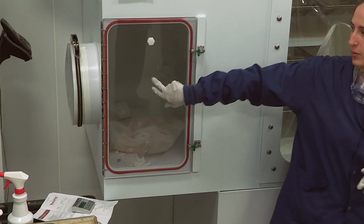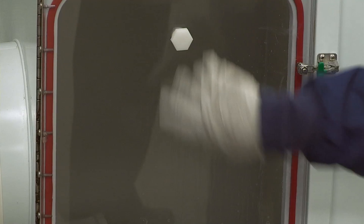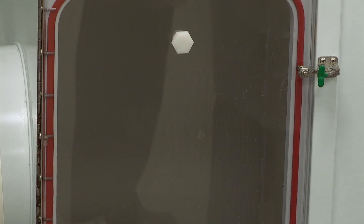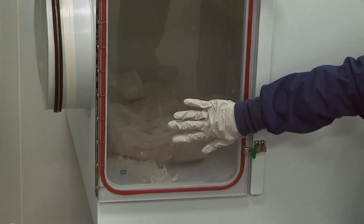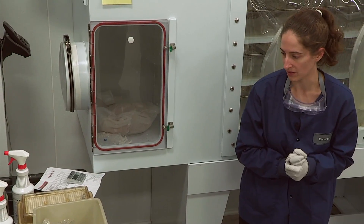On our ports we also have an adapter where if you wanted to use a spray gun, you could open this and spray through there. For germ-free projects, we have a wait time of 20 minutes for all our supplies, but for the purposes of this demonstration I'm not going to wait the full 20 minutes.